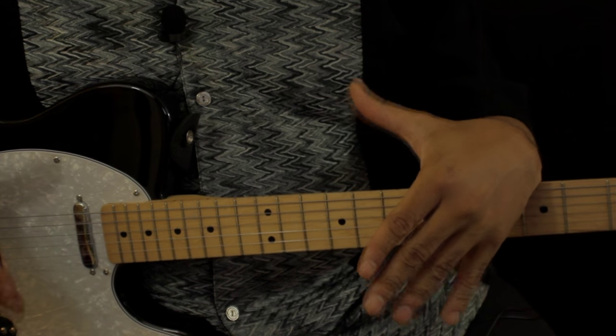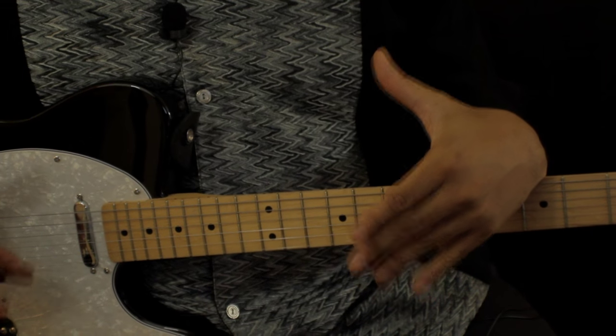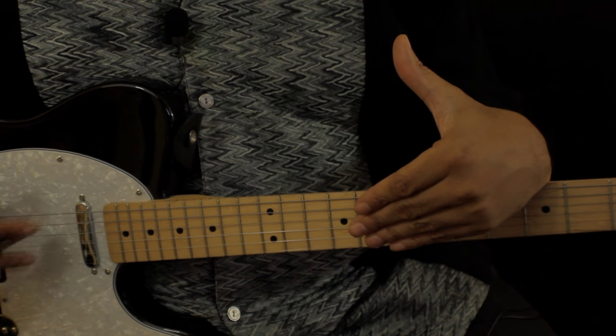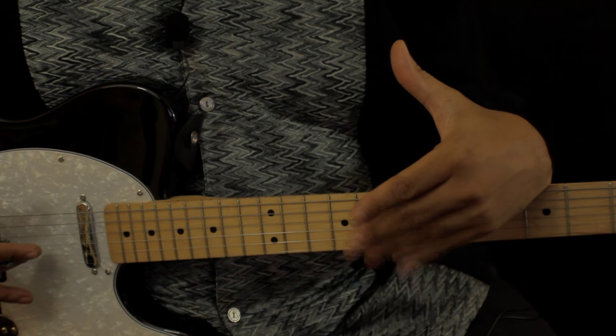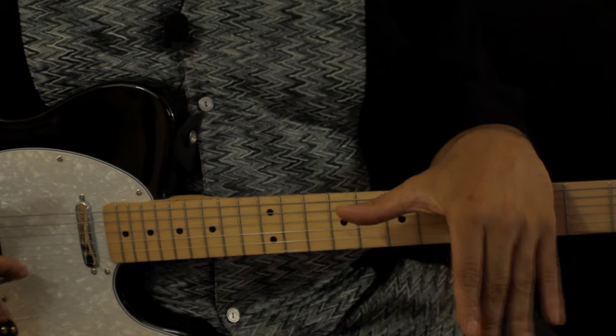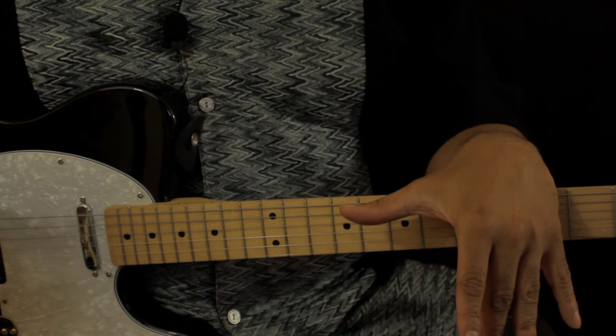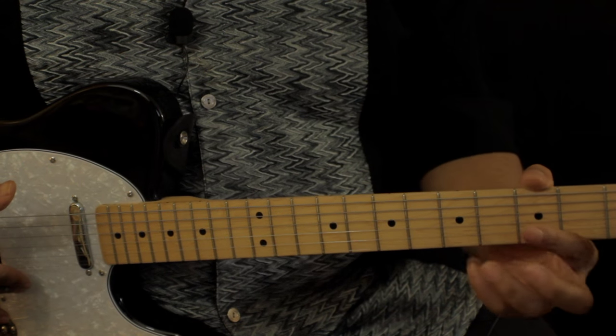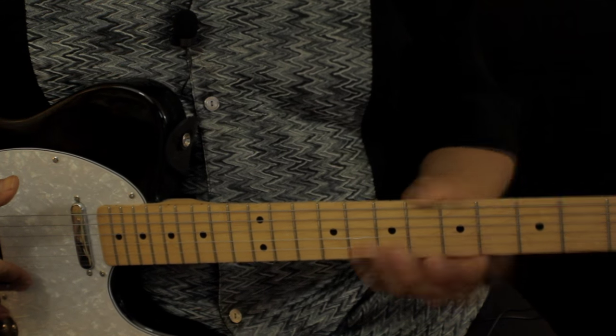What you want to do is learn the basics and the fundamentals. I have a four-set DVD set, close to four hours of lessons, where I walk you through the basic chords and I show you where you put your fingers — and more importantly, you understand why your fingers are there, as opposed to just memorizing finger placements.